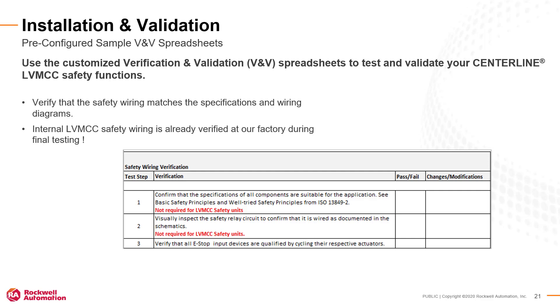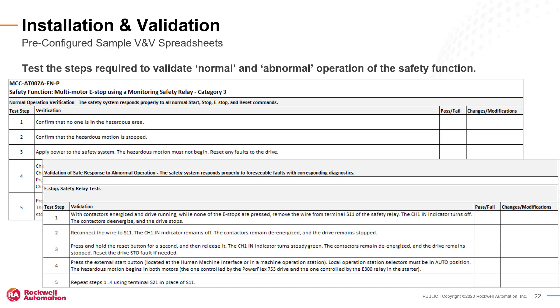After the low-voltage MCC is installed, you can use the VNV spreadsheets to validate all documented aspects of your safety systems. Internal MCC safety wiring has been verified at our factory prior to shipment so you don't have to retest these items. Continue validation of the safety systems by testing normal and abnormal operation using the VNV checklist steps.